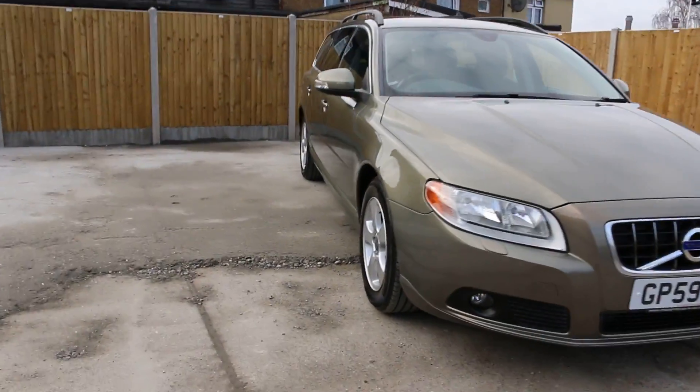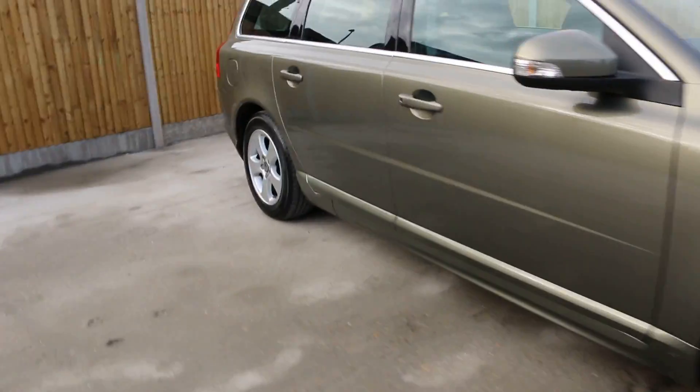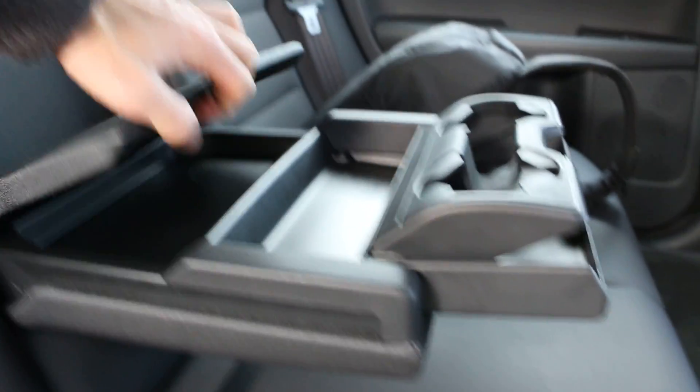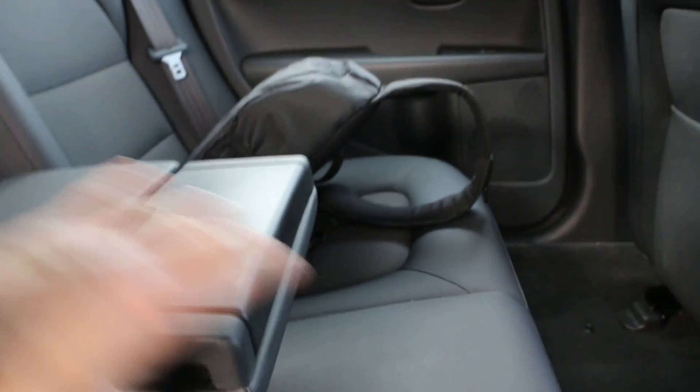I do like the color of the vehicle. It's got a contrasting interior — velour in the middle and some kind of material that's not real leather but feels like leather. It's got five headrests, ISOFIX child seat preparation, a rear centre armrest with cup holders and storage, and for safety it's got front and side airbags.